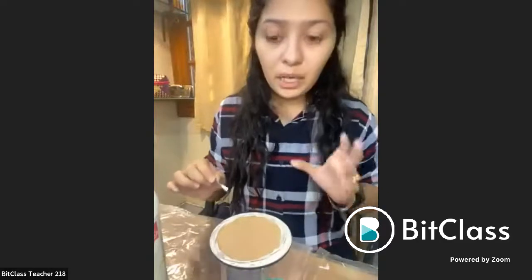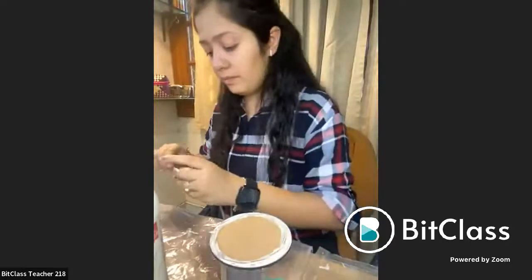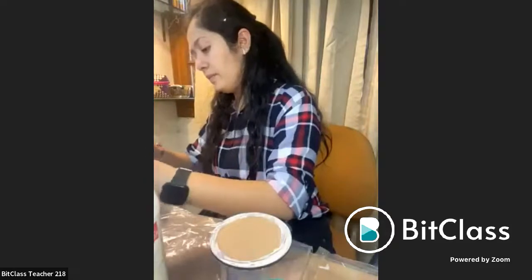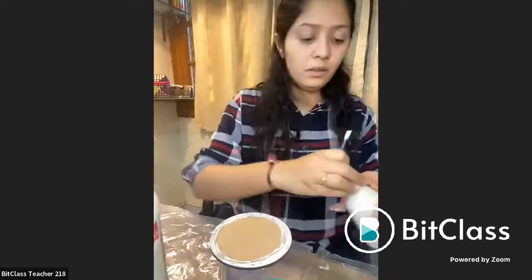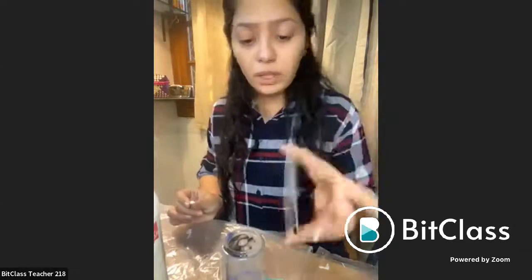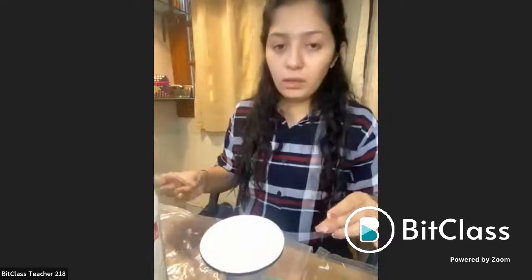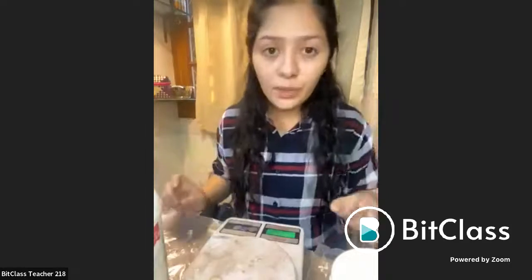This will turn transparent in color after it is dried, so it will be easier for you to peel it off. This will take hardly 10 minutes to dry. I can also just simply turn it upside down — this won't fall off. So now, till this dries, we will simply start to prepare resin. But to prepare resin, you need to have a weighing scale, which is very, very necessary.